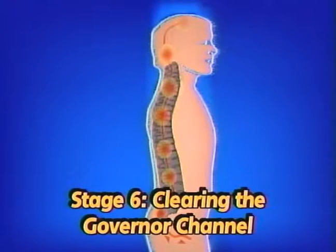In Stage 6, you strengthen the opening of the governor channel, bringing the energy up to the crown center and connecting with the universal force. The powerful light burns out impurities in your basic energies.